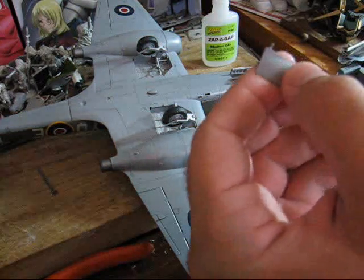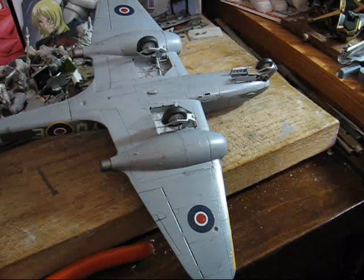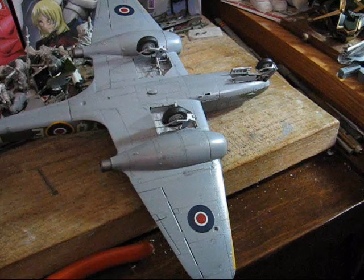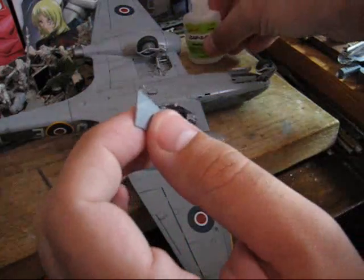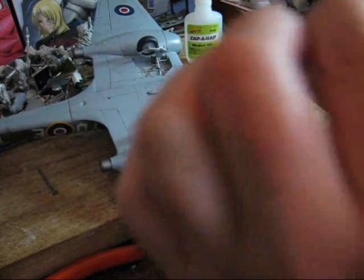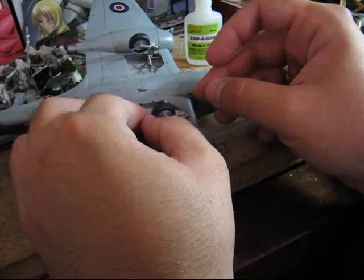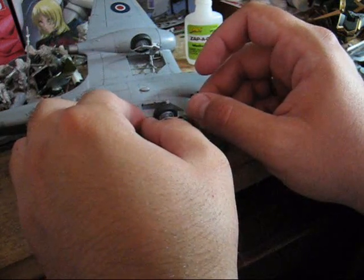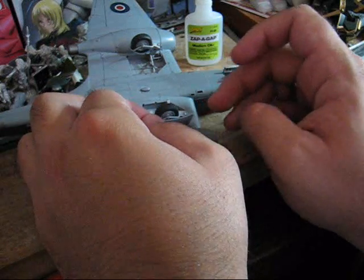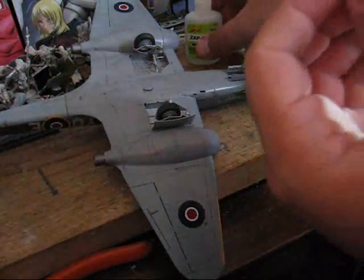Now, these outer main gear doors are a little different in that they have these hooks, which simplifies things a little bit, as it gives them a little bit more to grab onto. Same sort of process — make sure you're putting it on the right side, then just slip it in. Just let it sit, then repeat for the other side.